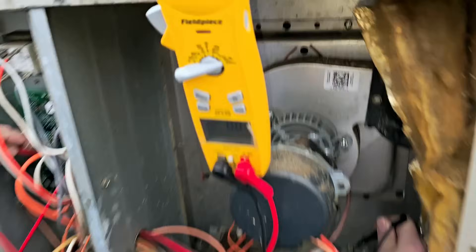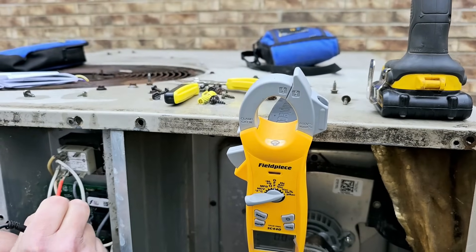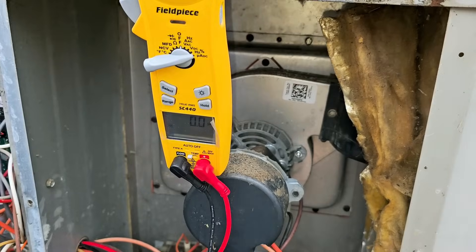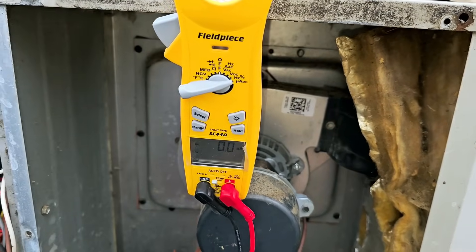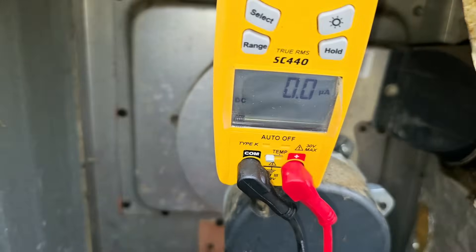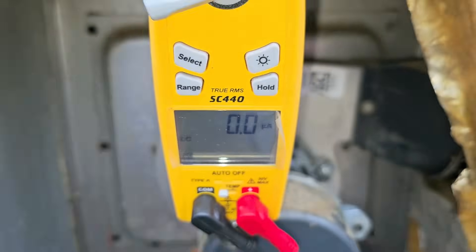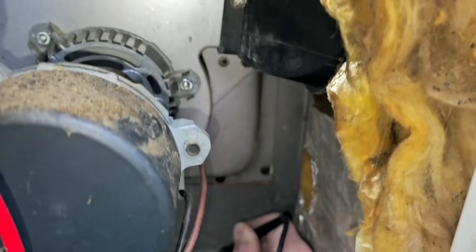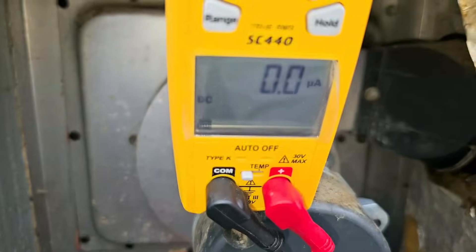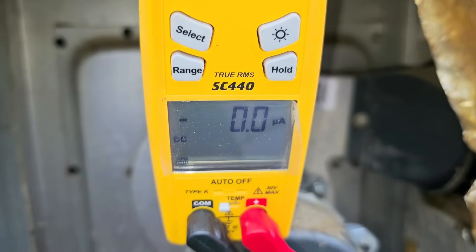We've got to re-give it a call. We should be measuring in between 1.5 to 2.5 microamps, something like that. We've got the meter leads in place — take a look where my meter lead is. Now let's see what we've got. Zero. Nothing. And it went out.